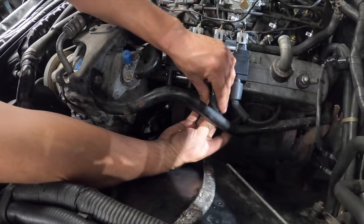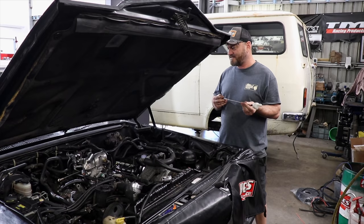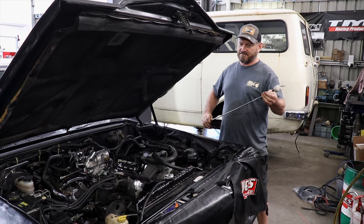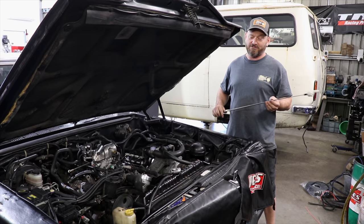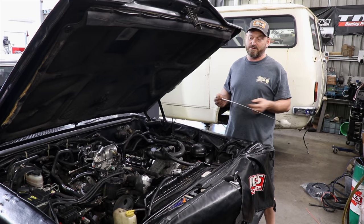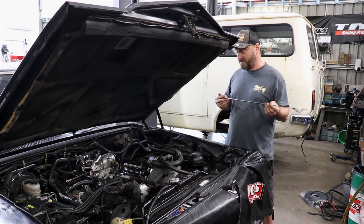Woody's made a set of plug leads — or plug wires, spark wires if you're in the States — they're the same thing. We've got a fuse box over there, just an eBay fuse box I've added. Nothing wrong with Haltech fuse boxes, it's just physically quite large and I didn't want to take up space we didn't need, because we only need two relays and three fuses. I've picked up the power for that from the original point of the old ECU's power supply, so it's all good to go.